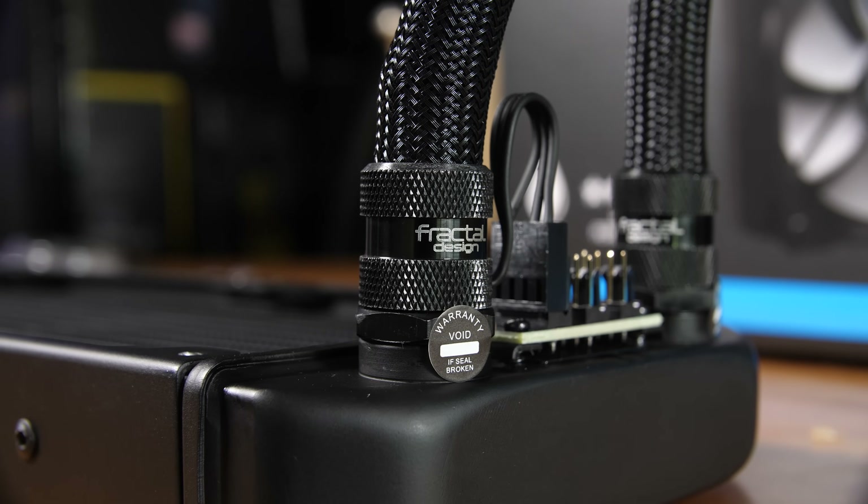They do have 'warranty void if removed' stickers on the barbs from the radiator, which is a bit of a shame given that the whole point of having removable barbs is to expand the system. I understand why they're there, but warranty void stickers are really just a detriment to the industry — especially on products where they're inhibiting semi-core functionality.